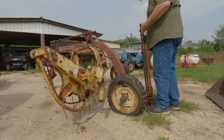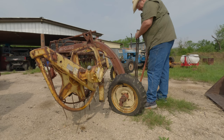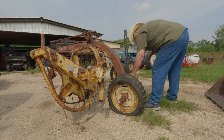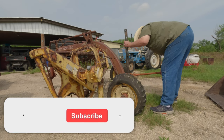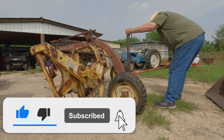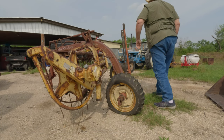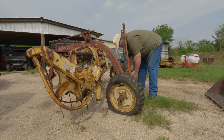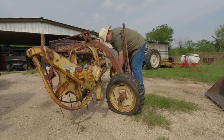First thing I've got to do is get this thing jacked up. Part of the drive line goes across the back so I've got to miss it, and it's going to want to move on me when I do this, so I need to get a block under it. Why is it when you need something you can't find it, but when you don't need it it's in the way? I don't understand.